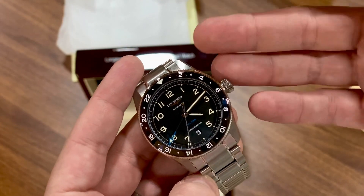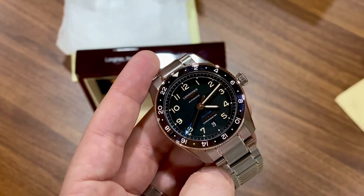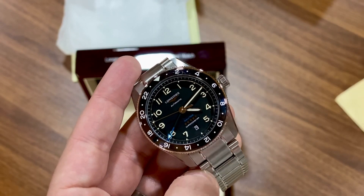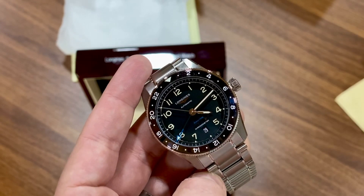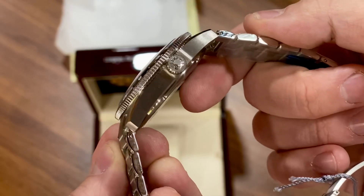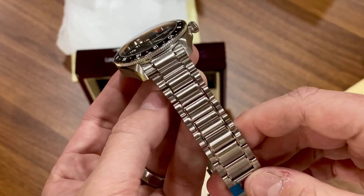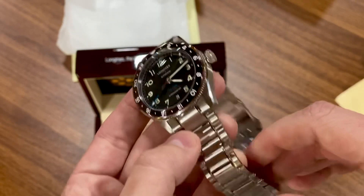Beautiful watch. I love the font choices for the numbers on the dial, the hands, the second hand. I love the accent colors on this model. It was hard to decide between the three variants, but the black really stood out — very stunning. The date window is at six o'clock. Signed crown. Nice brushed case with a brushed bracelet and some polished accents — not 100% brushed, which is nice.